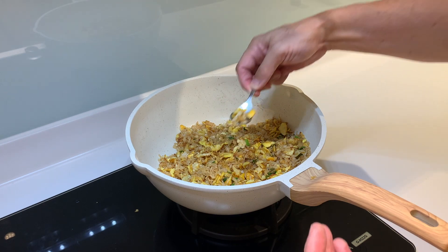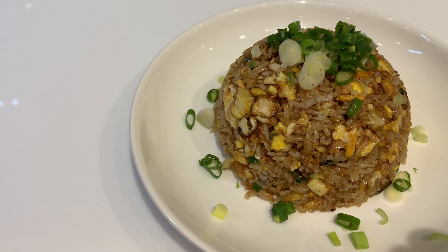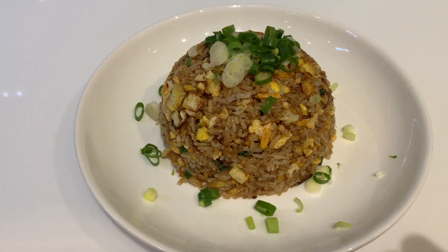Give it a final taste. I love it — our egg fried rice is done! Let's enjoy the fried rice. Thank you!